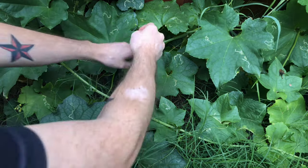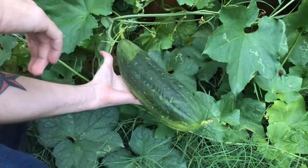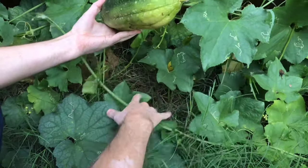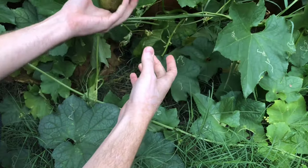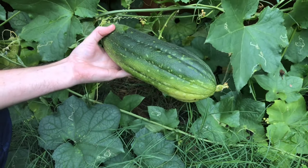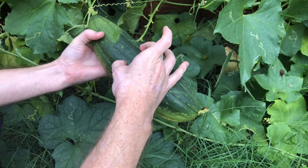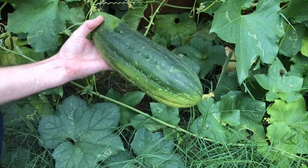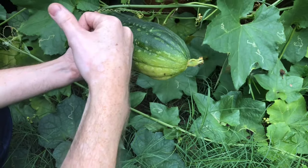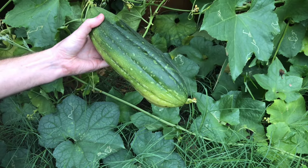Here in the grass is a good example of one of the loofah fruits — you can see how absolutely massive these things get. They are honestly huge, and this is not even the biggest one. If you actually want to eat it, you don't want it anywhere close to this size; you want it much smaller, about half the size, so it's not so tough. We're going to leave these on until they completely go brown and when you shake it you'll hear the seeds inside — that's how you know they're ready to harvest if you want to make an actual luffa for the shower.